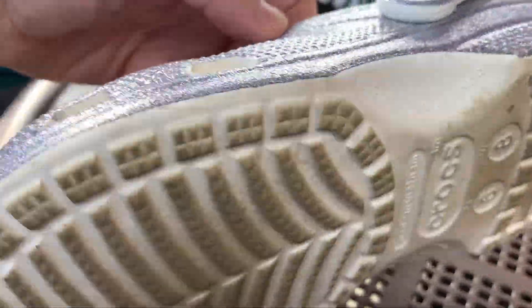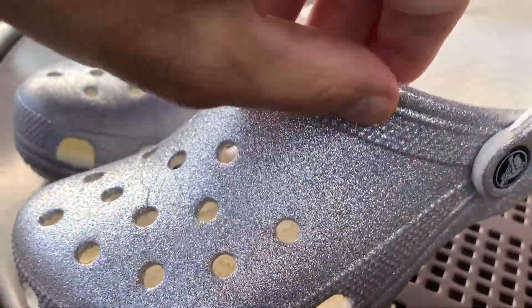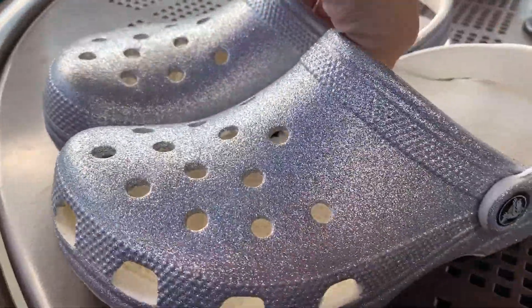You can see here that the bottom is still in really really good condition. I've been wearing them for a while and they just really last a long time — super comfortable.